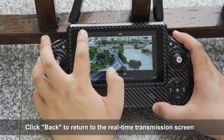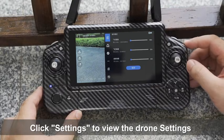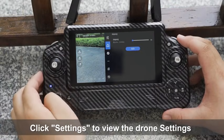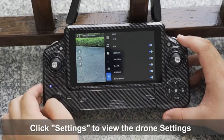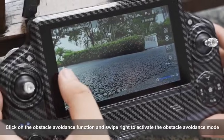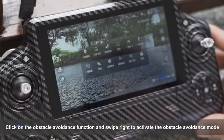Click Back to return to the real-time transmission screen. Click Settings to view the drone settings. Click on the obstacle avoidance function and swipe right to activate the obstacle avoidance mode.